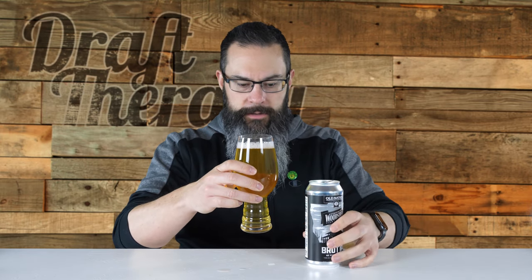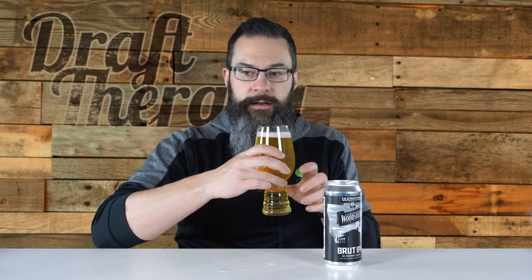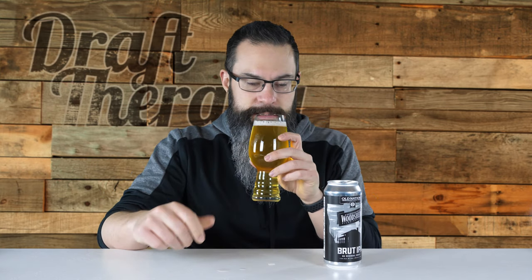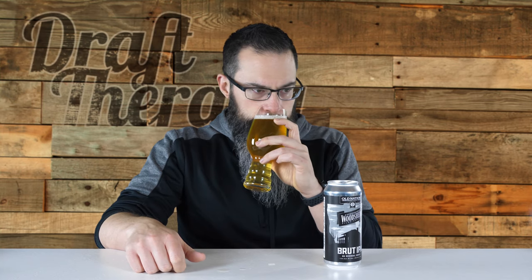It's got a nice amount of carbonation streaming up from the bottom. They did sell a nucleated pint glass at Old Nation at the taproom, but I didn't pick that up. Let's get a better whiff here on the glass. It has kind of the same M43 scent - a little bit less of the grapefruit, but a little bit more of the tropical, the kind of strong stone fruit smells.